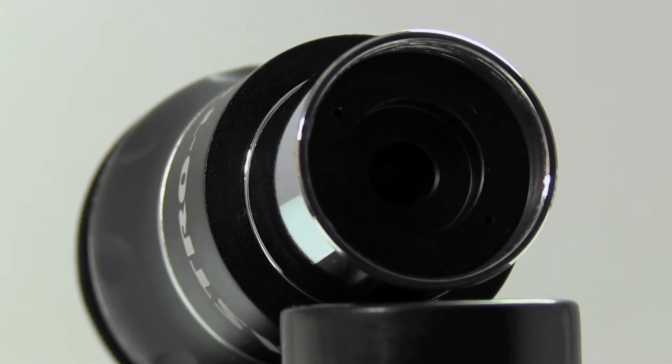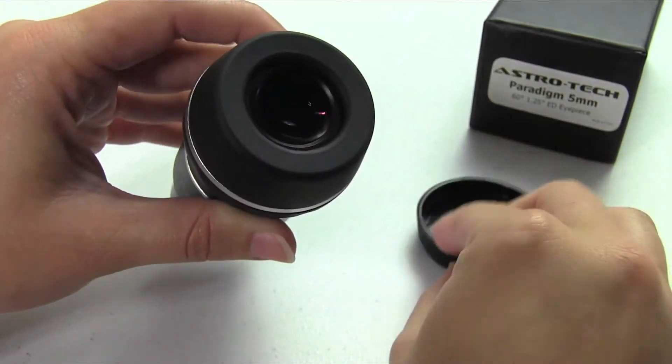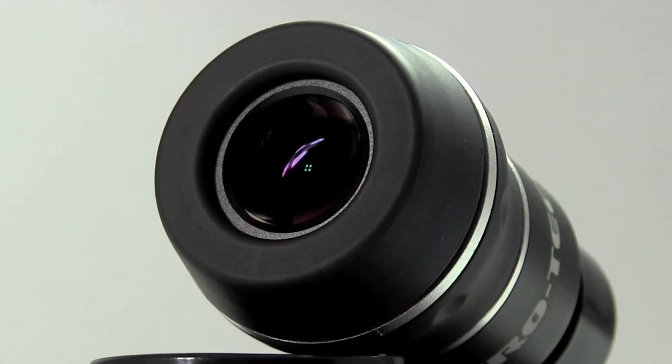It has a rather large eye lens, like all the Paradigms do, so you're not having to sit there and search for that little pinhole of light coming out of some of those smaller eyepieces.